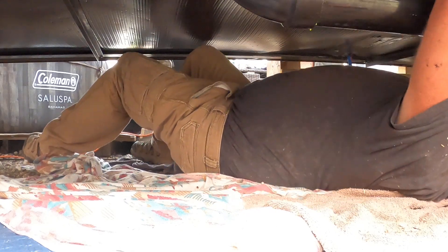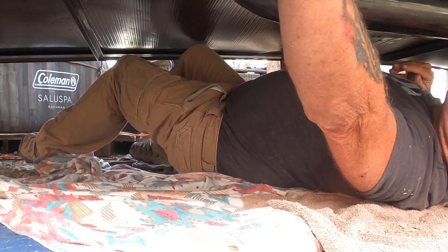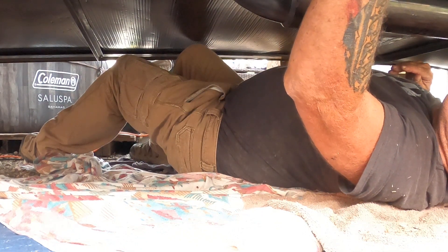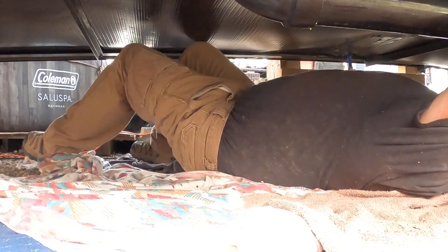Got a couple small holes to cover. This is a small piece — do that one first, then like two or three little ones, just about two inches long. The tape is tearing in half — it's not cooperating. These last ones aren't doing me well.